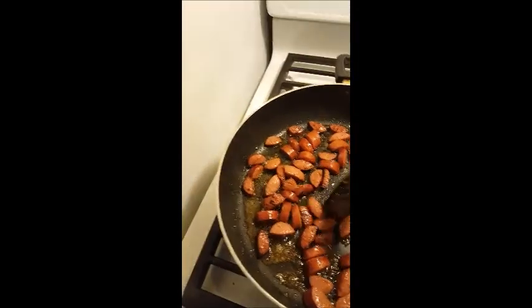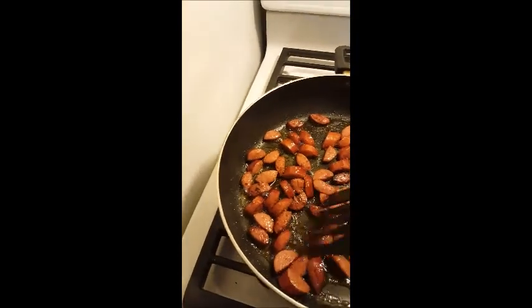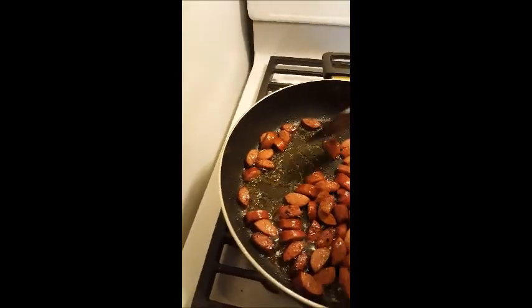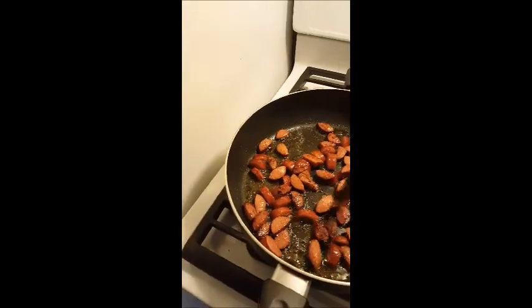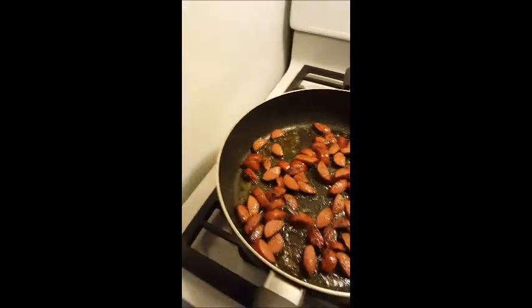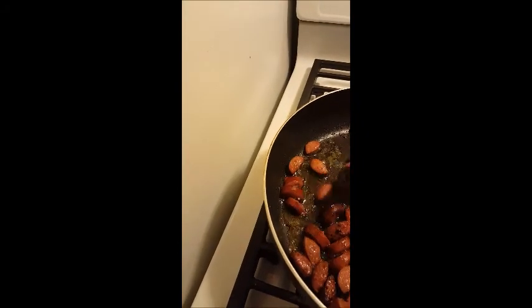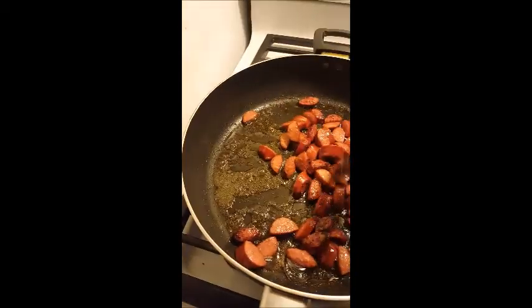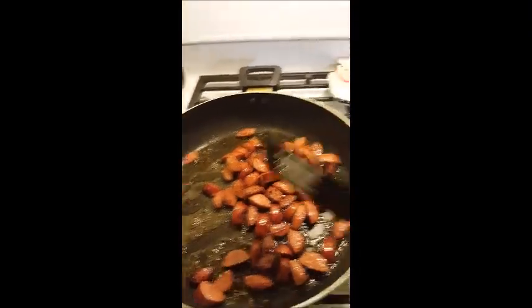The sausage is turning brown and getting those crispy pieces — I love that because it creates texture. When you're on a low-carb diet, texture is something you miss. I'm also not going to fry the vegetables as long this time, hoping that will keep a little crunch. I have a high-sided skillet and a gas oven, which I'm still getting used to. Now I'm going to move the sausage into the casserole dish.